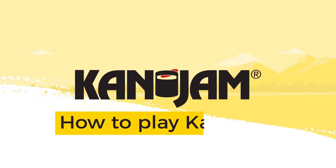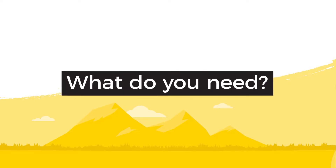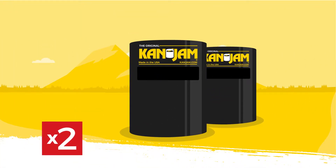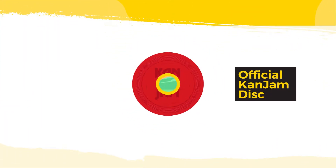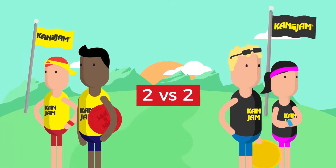Hi! In this video, I'll explain how you play Can-Jam. To play Can-Jam, you'll need the following: two official Can-Jam goals, the official Can-Jam disc, and because Can-Jam is played two against two, you'll need a total of four players.